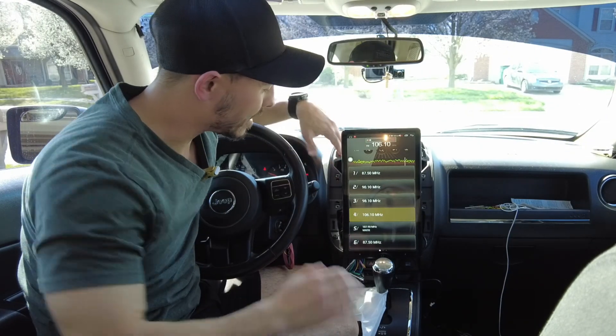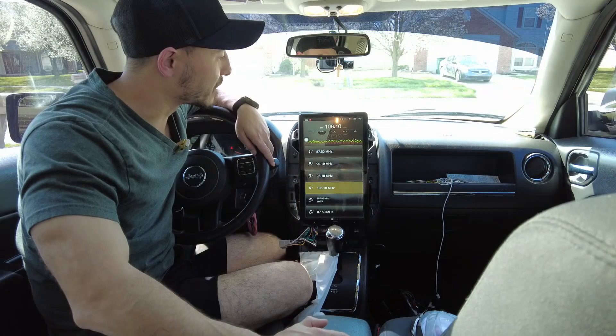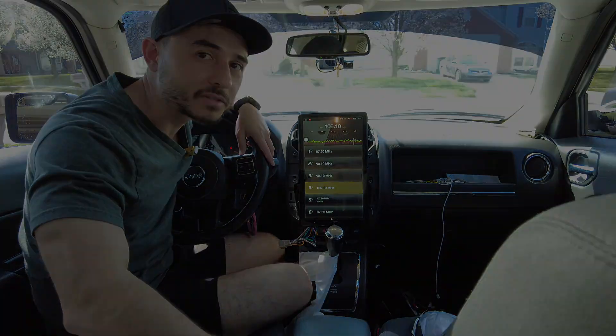Thanks for watching guys. I hope this helped you figure it out and understand how the wiring and everything works with the 2013 Jeep Patriot. If you like this video, go ahead and click like and subscribe. And if you don't like this video, go ahead and click the thumbs down button twice.